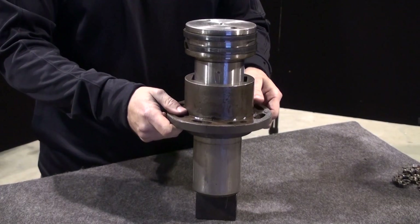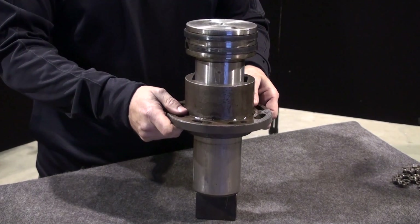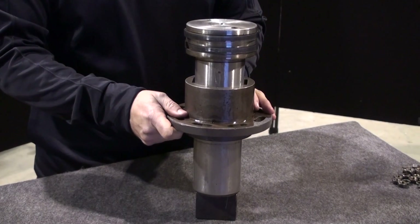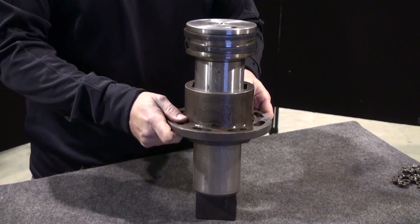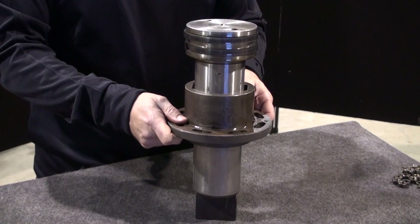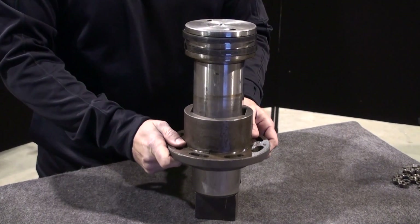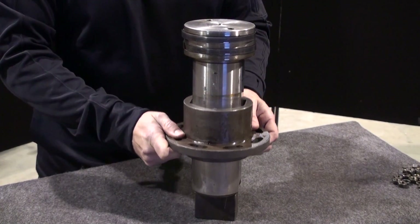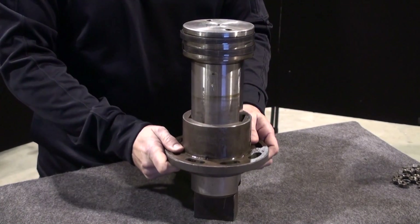Before we begin reassembly, let's take a closer look at this design. As you can see with this sealing system, there is no rubber, plastic, or leather. This system will give you years of trouble-free service. Another great design aspect is this ram — it is a true free-floating design. There's a lot of work that goes into manufacturing this ram. They are forged, machined, then heat treated at the Anyang factory.